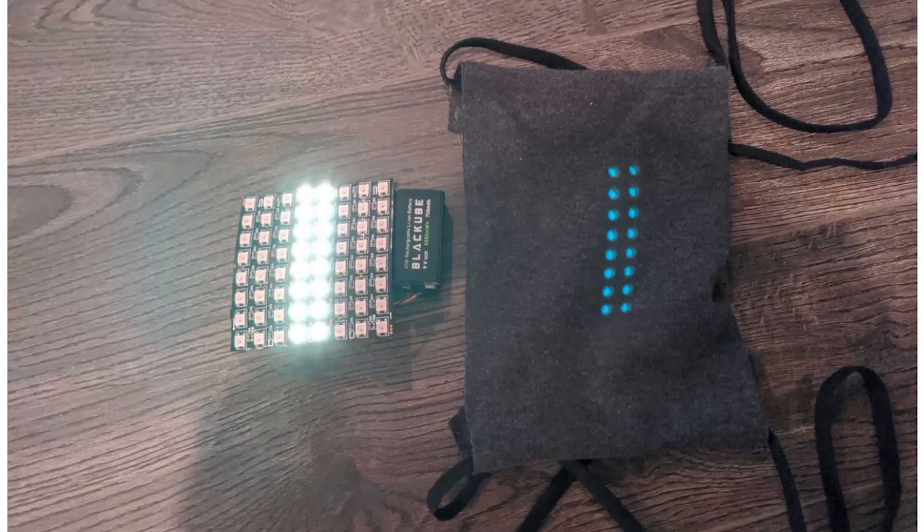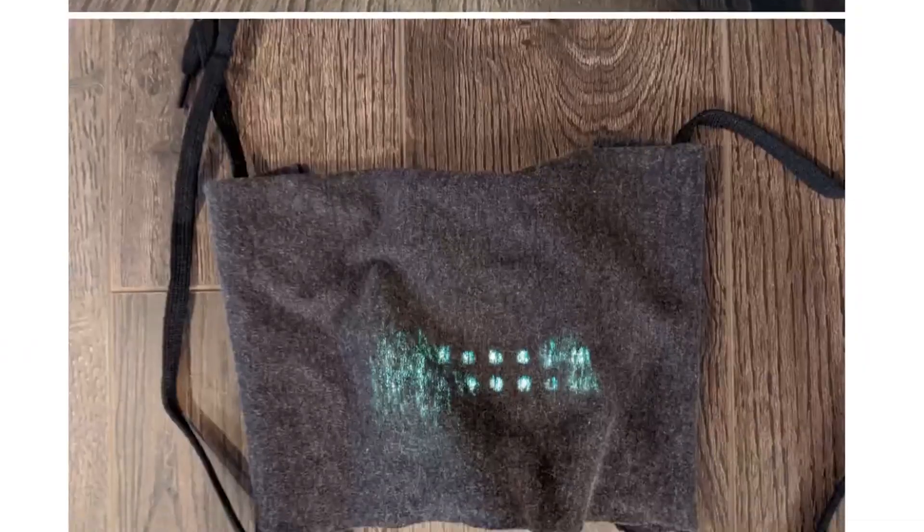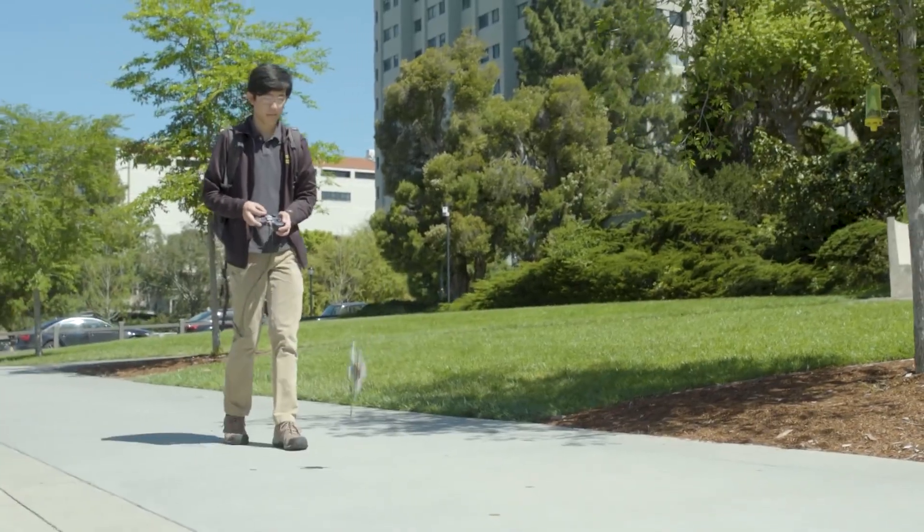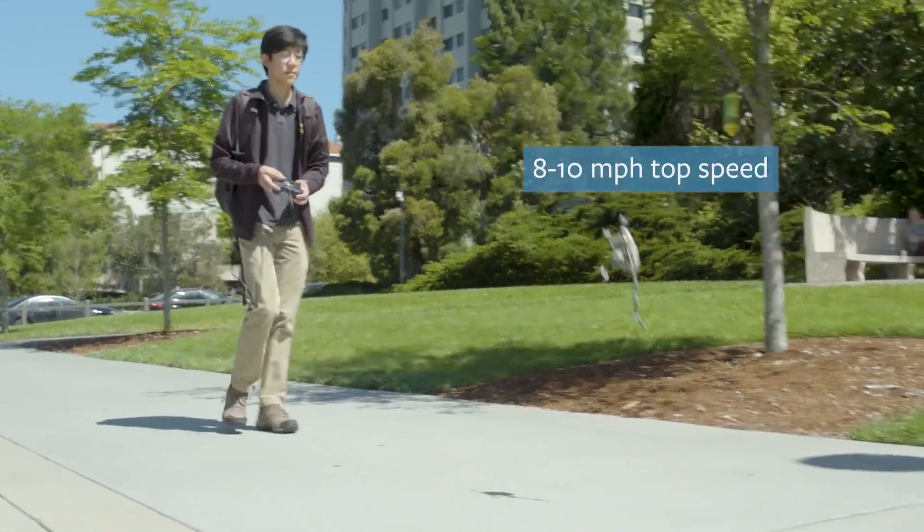It's a cool project, and Tyler does a great job showing each step of the process in his guide and links out to the code on GitHub. I'd be curious to see if there's a less bulky version you could make with something like a Trinket and a LiPo battery pack. If you're feeling inspired, maybe give that a shot. Now it's time for some news.